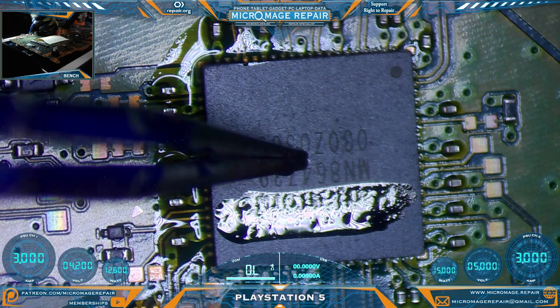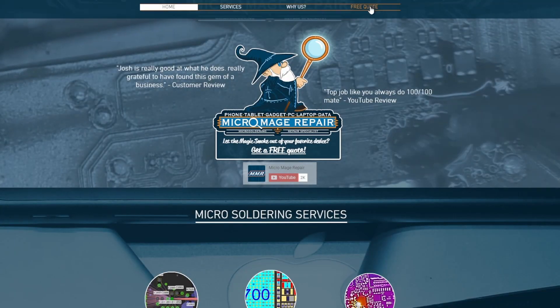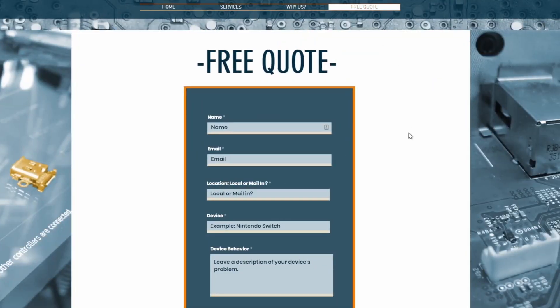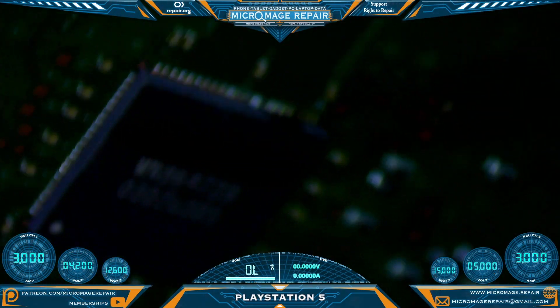Move the heat and hopefully we are in place. I hope this video is being helpful to you in your repair journey. Just a reminder — if this is something beyond what you want to try yourself, I do offer these services. Head over to micromage.repair, click free quote, fill out the form, and I'll get back to you personally. That alignment looks pretty freaking good — looking real good.